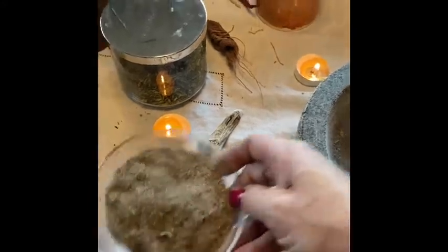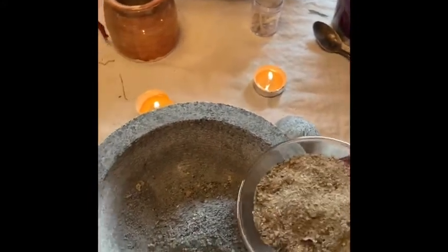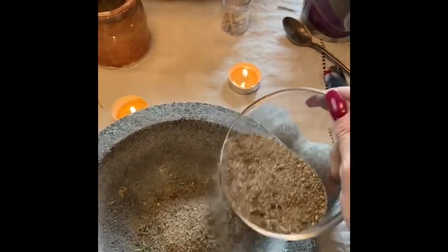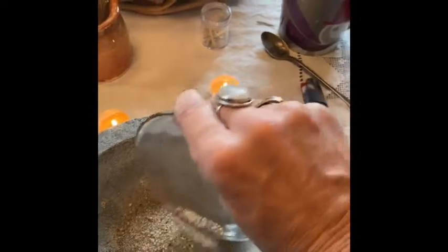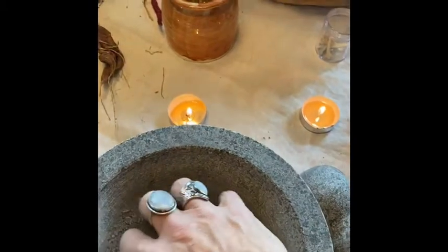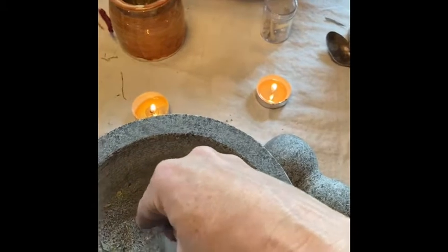Next, I'm going to add the sand from Salt Lake — it's the earth element. It's going to bind it all together: earth, salt, protection. All of these individual items have now become a team, a cohesive unit for protection around my home.